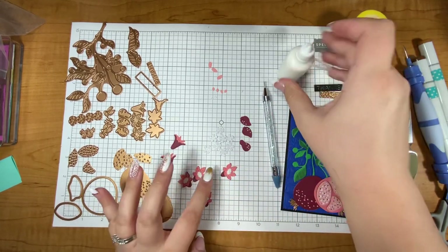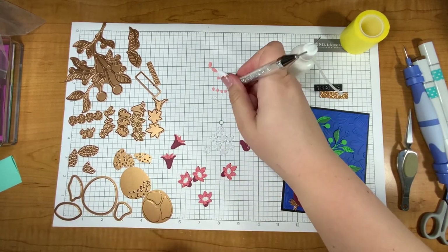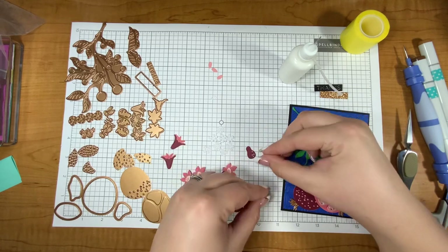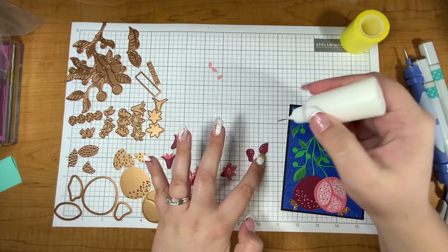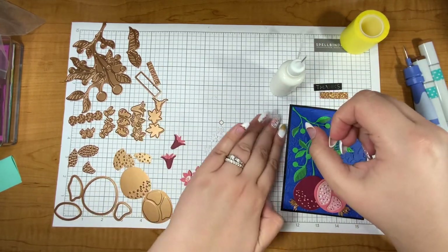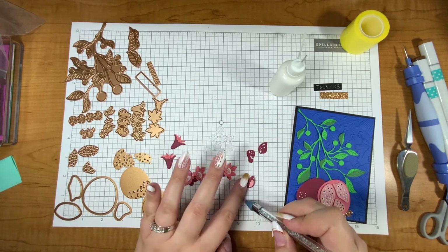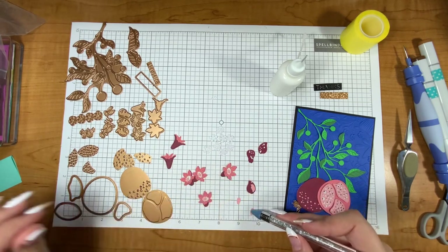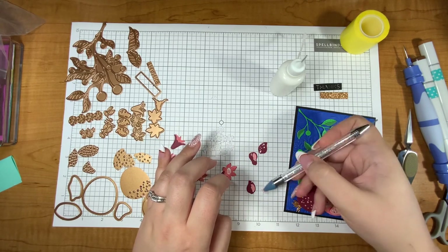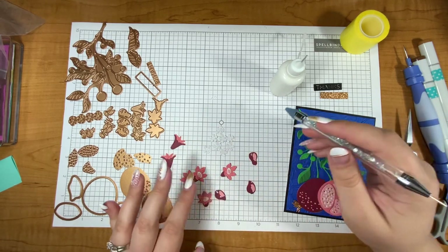This big piece goes in the center and then an even smaller piece goes in the center of that, and for that I die cut it out with the light pink that I used on the pomegranate, just as a little nod — because these blossoms are supposed to be the pomegranate tree's blossom so it makes sense that the colors coordinate. Next these three pieces which are kind of like blossoms or buds have holes in them, so I'm going to put these three pieces behind where the holes are so it covers that area and shows the pink.